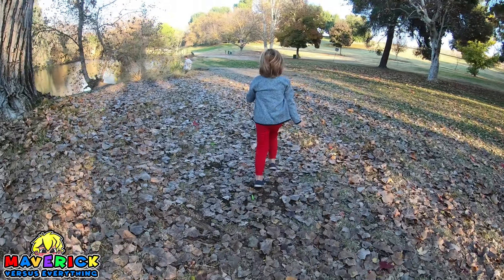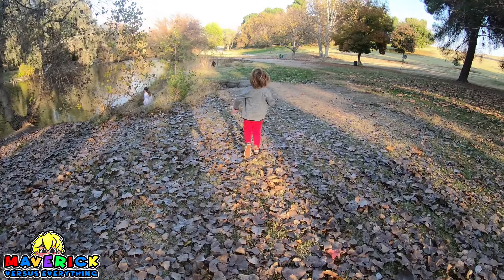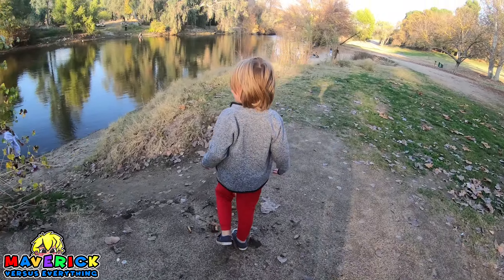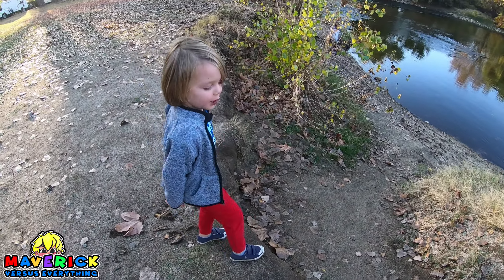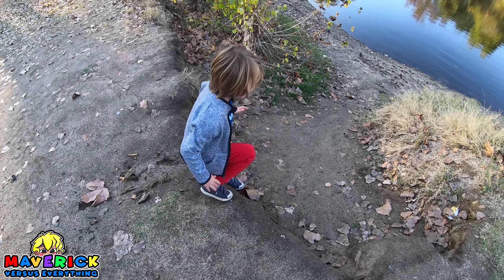Fall leaves are in full effect. I wonder if they have treasure. Treasure? There might be. Be careful. You want to walk down there by the water? There we go. Be careful, man. It's so slippery. Easy. Did it.